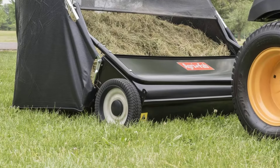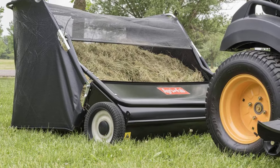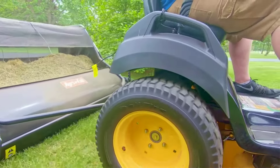The hopper fills from back to front, so it won't get blocked or stop collecting leaves before you are through. Once you do have your lawn nicely swept, just head over to your compost heap, trash area, or collection tarp, pull the rope to drop the back of the hopper, and let it easily unload.